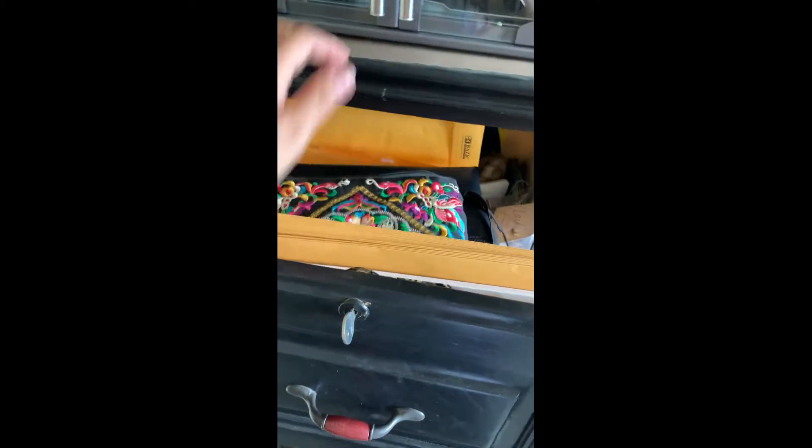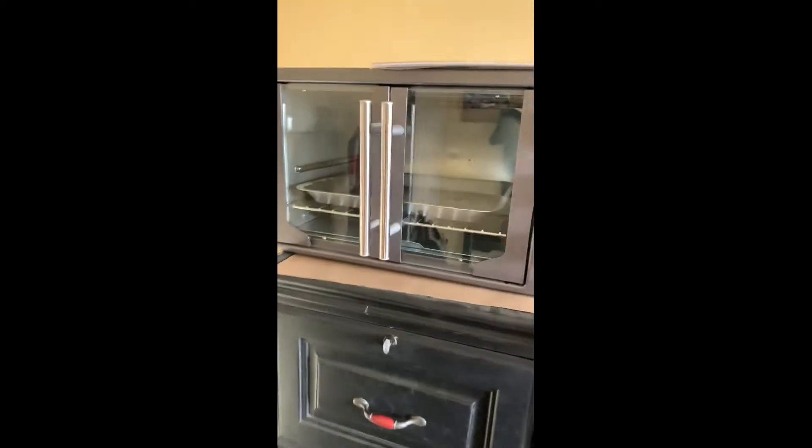This is where I have all my sublimation stuff. When I mess up a t-shirt I keep one to do tests on. I have all my cleaning thermal Teflon sheets, and this organizer is for the house cleaning business and this one is for my printing business.